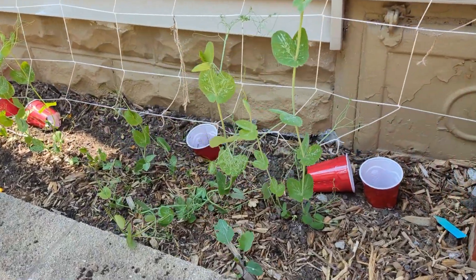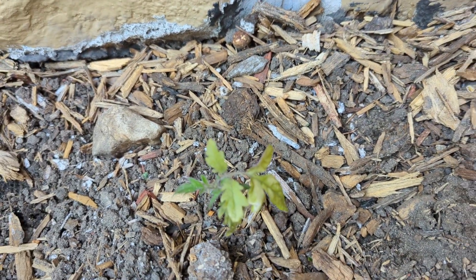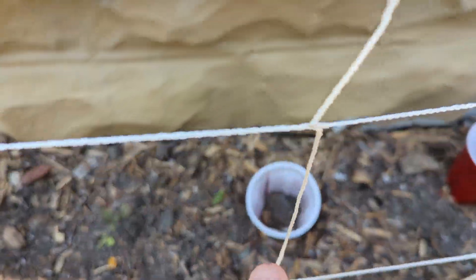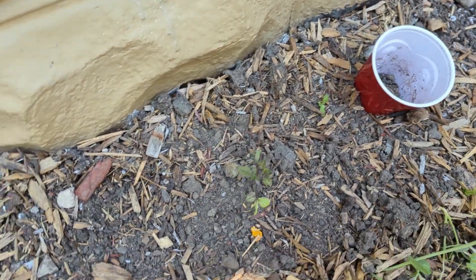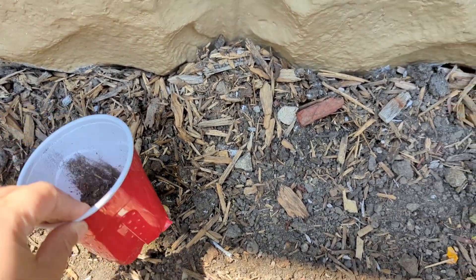These peas are starting to look really good too. No tomato there, but I do have one there. There's a little collar that came off - buddy, keep your collar on. Dead. Alive. Alive. Dead. So mixed results out here.